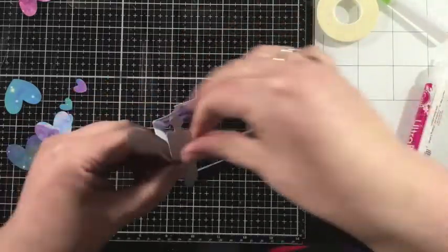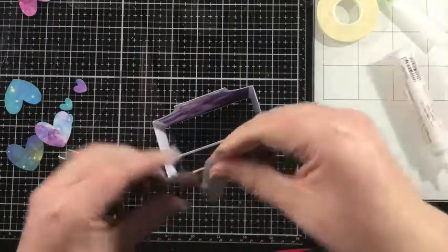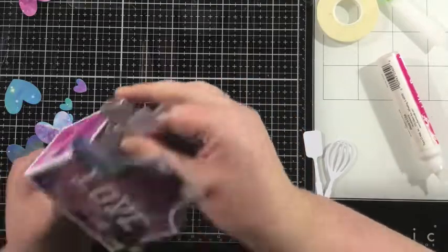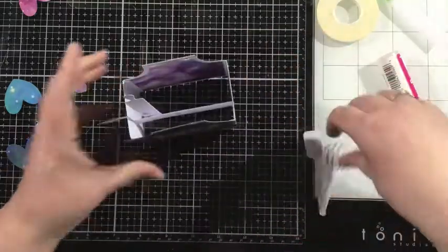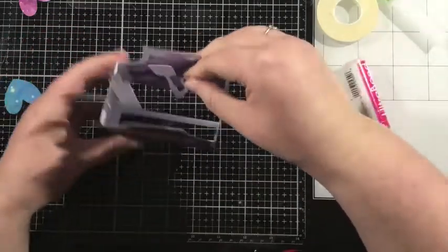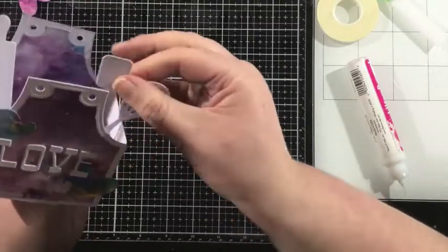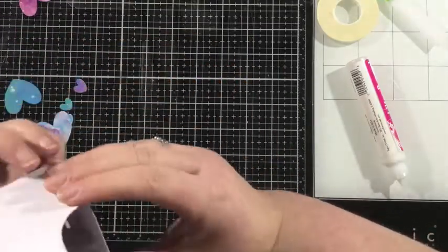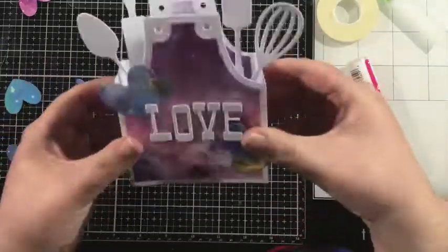I also cut each of the utensils — the spoon, the rolling pin, the spatula, and the whisk — from white cardstock. And I'm going to adhere these to that inner arm or inner shelf or ledge, whatever you want to call it. That's just going to give me some dimension inside of my box card and give different layers of effects. So I adhered two utensils together and then I'm going to adhere them poking out of the side of the apron onto that little arm that's inside of my apron box card.